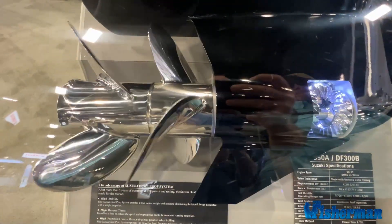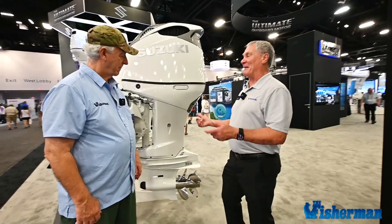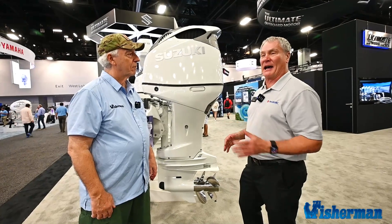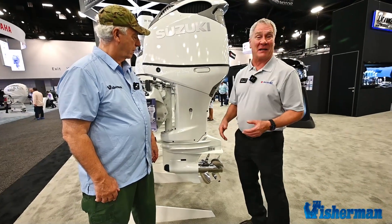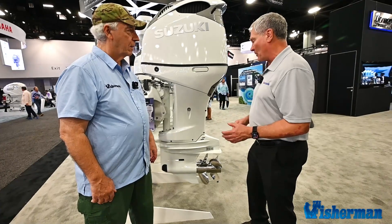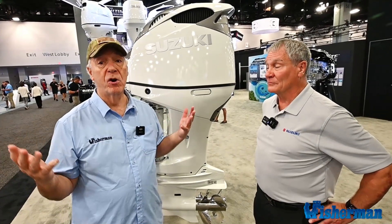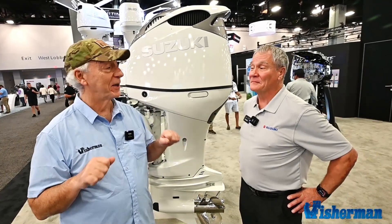It's the one engine where you can practically forget the trim button, go into a turn, and not realize you didn't trim the motor down. With a single prop, at higher speed turns you definitely have to remember to hit that trim button down, otherwise you're going to have some blowout. When I'm backing down into a slip driving one of my charter customers' boats with one of these engines, maneuvering at dockside is a piece of cake.